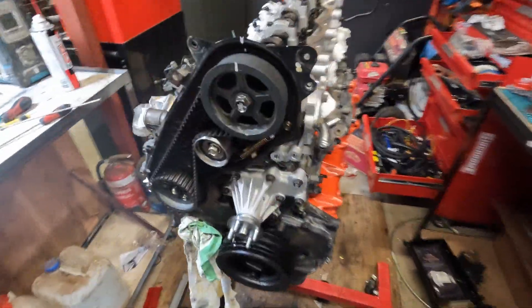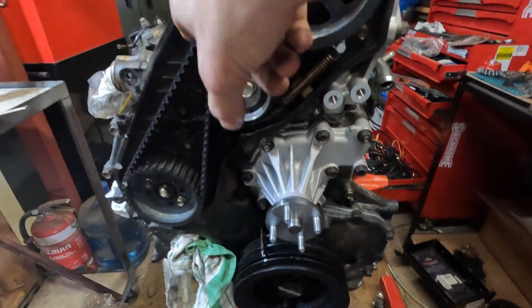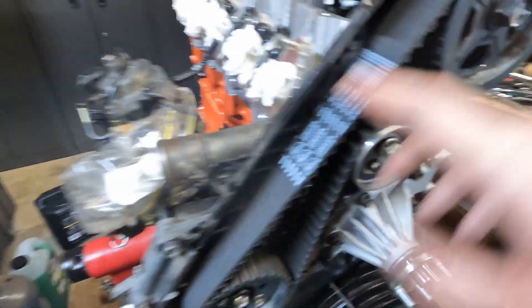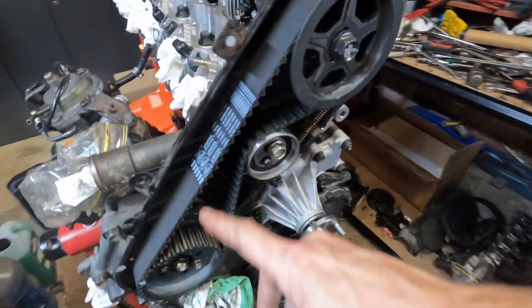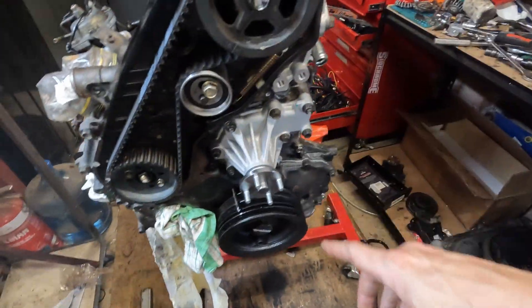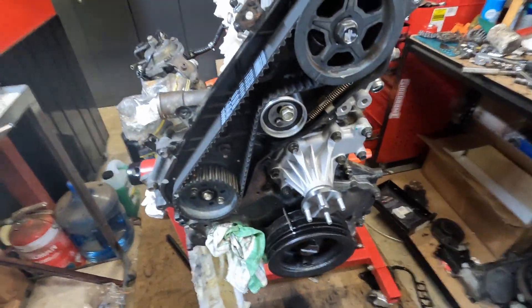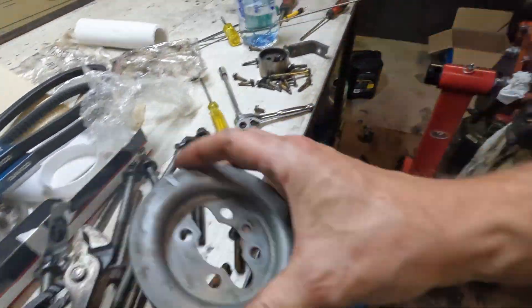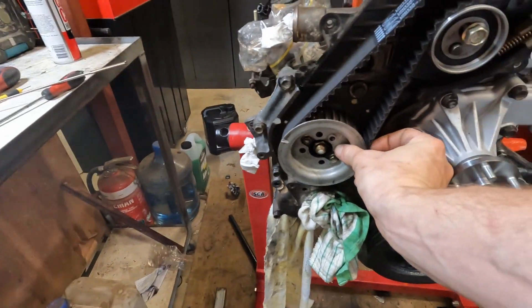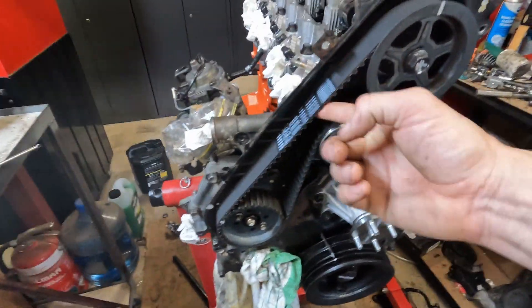Getting stuck into it - just fitted the timing belt, got the tensioner spring on, belt's nice and tensioned. For some people that don't know, these belts have a direction - it spins with the way the engine goes. So I've got arrows up because the engine goes to the right. Engines generally don't spin to the left. The timing belt's on and I'm cleaning up the nuts to put the cap on - it's just a belt retainer.